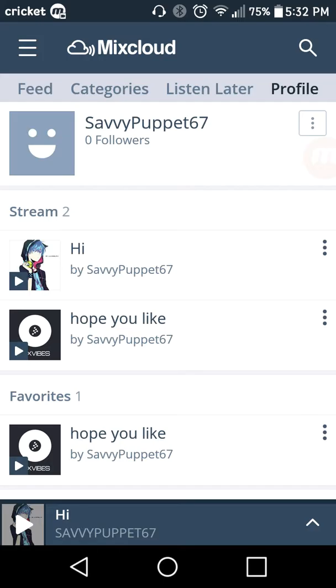I'm trying to make a new channel — not on YouTube, it's more of a music mix thing. It's called Mixcloud. This is my profile, as you guys can see I have zero followers. My name is savingpuppet67. All you guys have to do is get the app, log in, and if you can be so kind, just follow me.